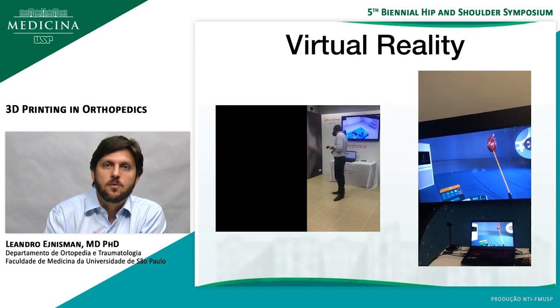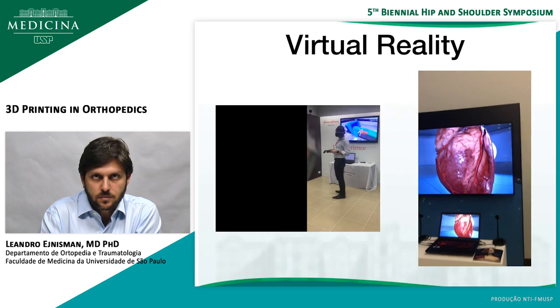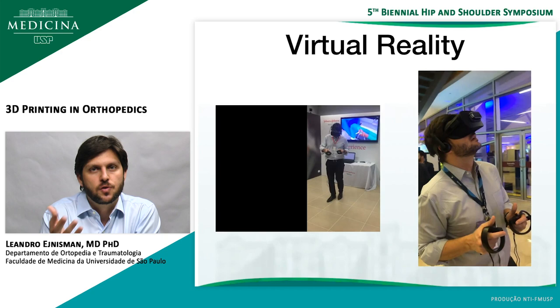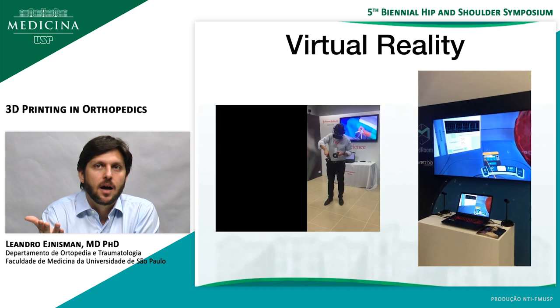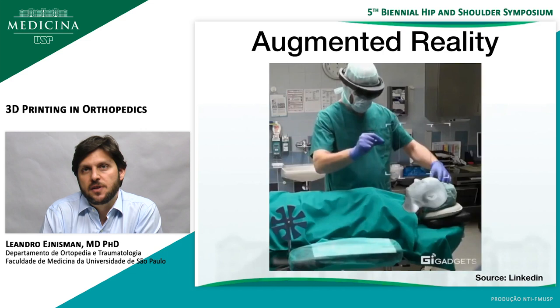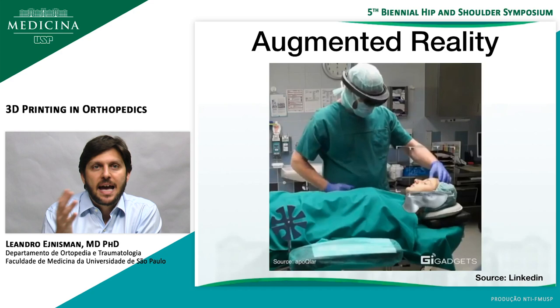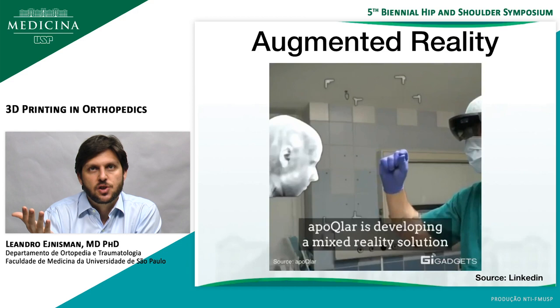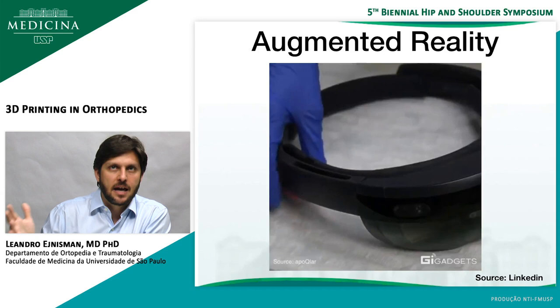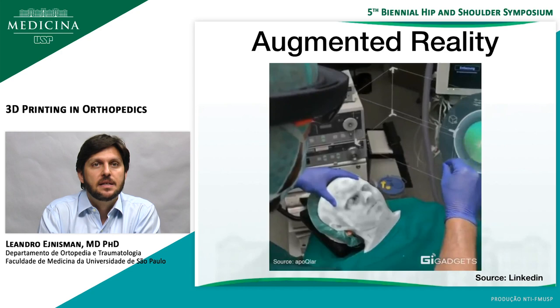Virtual reality is going to be really important in the future, especially for education. On the left you can see a module where you do training of an anterior hip approach using 3D technology, and on the right it's a startup from Brazil where they use virtual reality to teach students about anatomy of any body part. You can actually enter the heart and see the valves and everything. Augmented reality is also in the future — you can see a doctor using augmented reality with the HoloLens to plan surgery, and even during surgery he can look at the patient and see if he's doing what he intends, overlaying CT and MRI imaging onto the patient's anatomy.